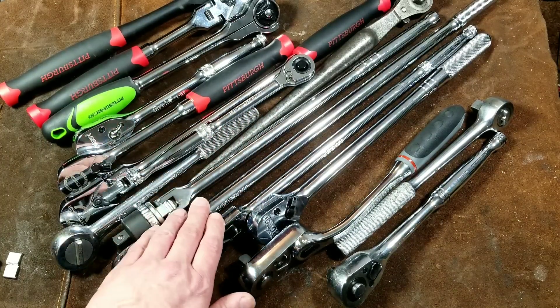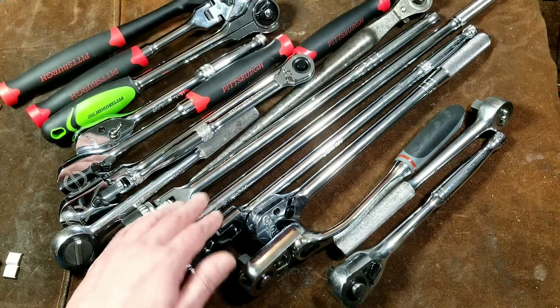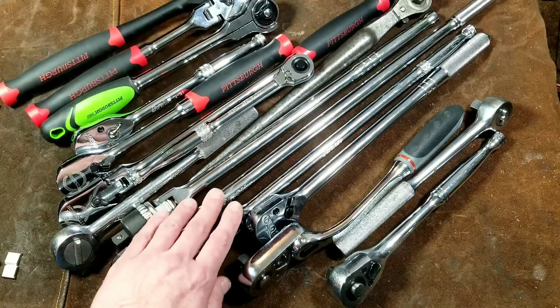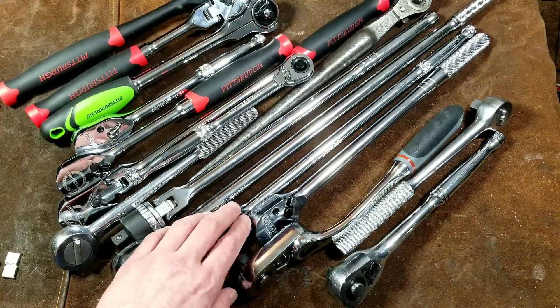I'm going to end up doing independent review and comparison videos of those, just like I did with these red Harbor Freight ratchets, because I have enough of them to make a nice relevant video. They are more expensive, much larger, and so I haven't found quite as many used, and of course don't have as many new because of that additional expense, which would be absolutely normal.